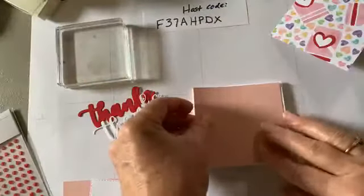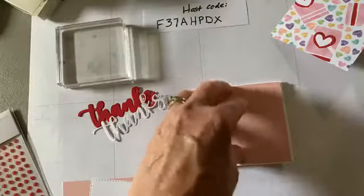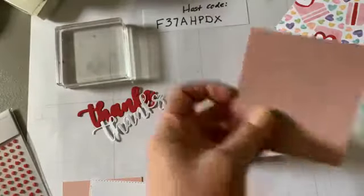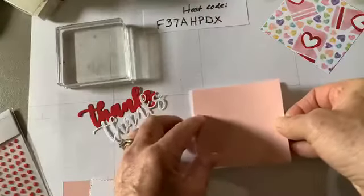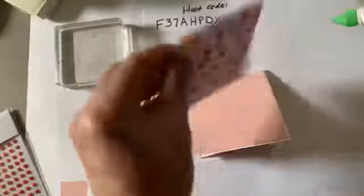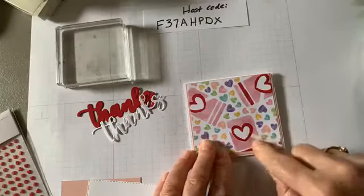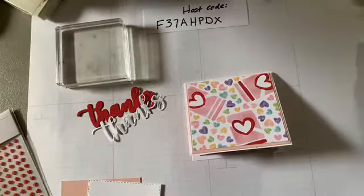On the front I took — this is Blushing Bride, I believe — it's three and three-eighths by three and one-eighth. I like to put this on as an accent piece; you can just put your designer series paper on there and then you have a little bit of an edge around. Then next I put my designer series paper on here, and you can use either side. I chose to use this one and I did use a little strategy when I cut this paper so I could get these valentine hearts right in there.